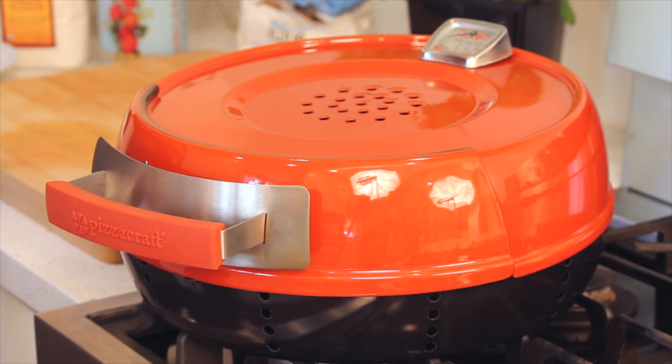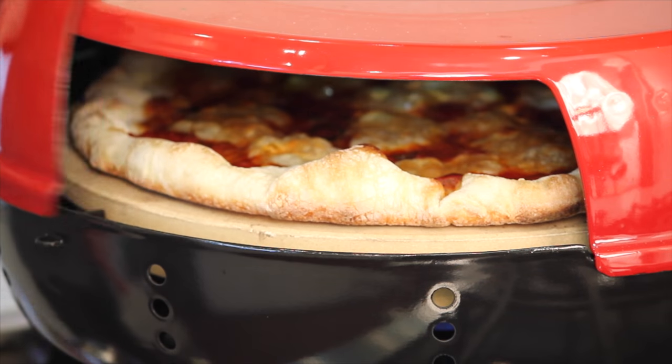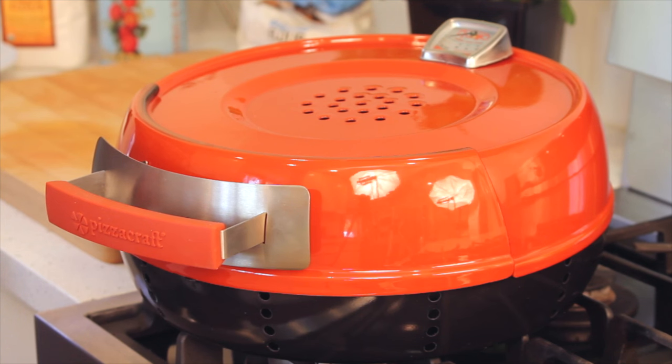The Pizzeria Pronto stovetop pizza oven brings the pizza party indoors. This little guy can achieve hotter temperatures than your home oven, and faster. You can have up to six pizzas baked before your home oven is even ready for its first. Today I'm going to show you how to assemble the oven — trust me, it's easy — and I'm also going to show you how to use the oven to make your best homemade pizza ever.